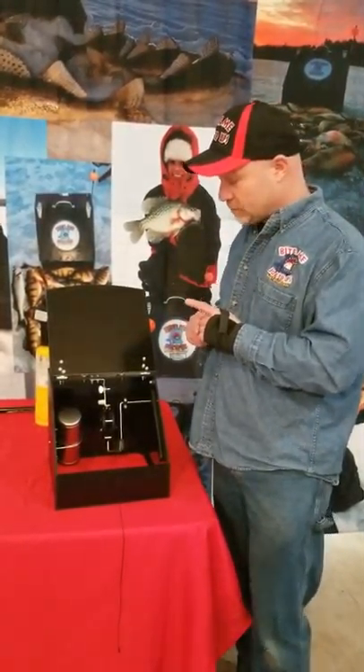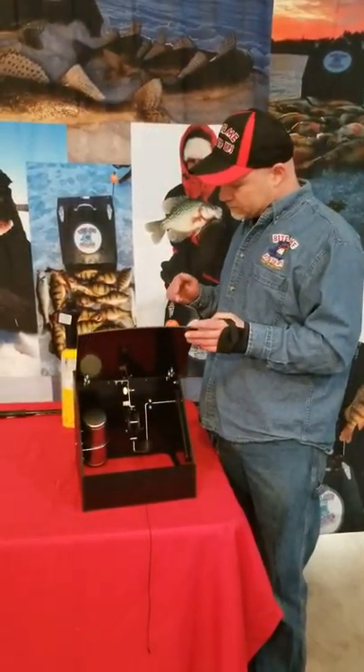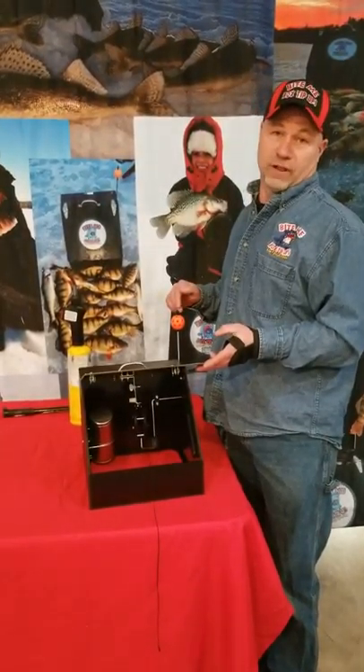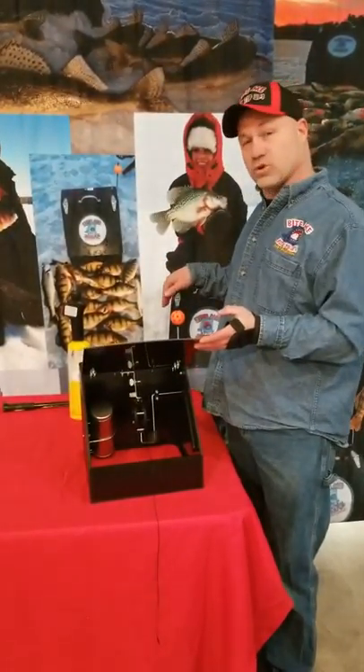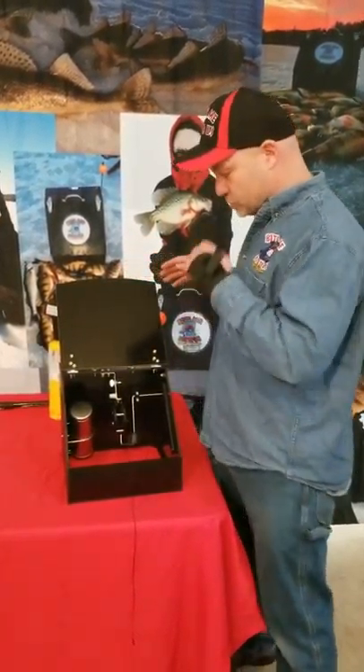I'm not talking about big pike — I'm talking about sensitive-bite fish like walleyes, perch, crappies, and even bluegills. And you're able to fish with it that sensitive even in 30 to 40 mile-an-hour winds, because we use a ball rather than a flag with holes in it, so the wind drives right through those holes rather than shaking the tip around and causing nuisance trips.